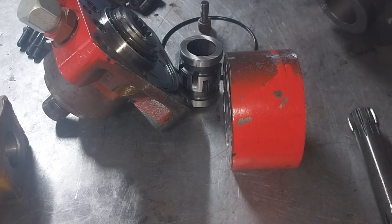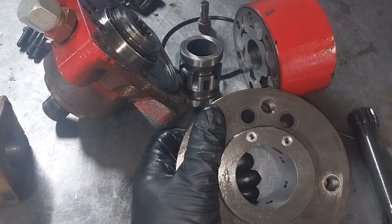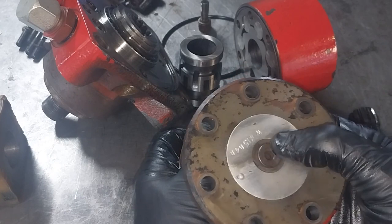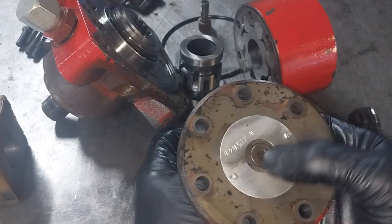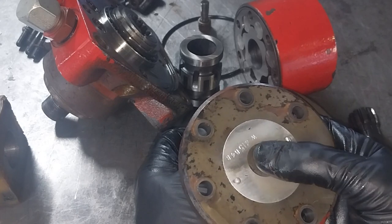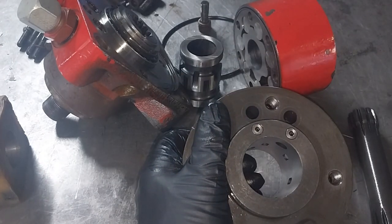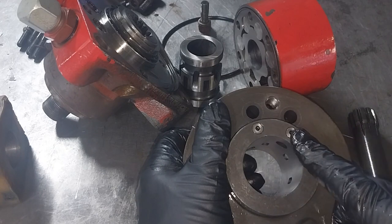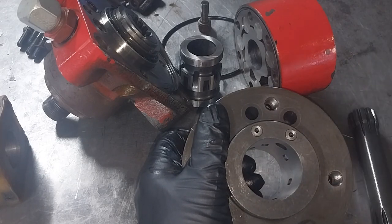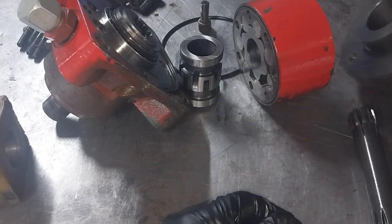Also internally on this valve block there are some check valves. These are important on motors if you're not using what's called a case drain. This is an additional port to return any oil leakage back to tank, but that's not always practical to run an additional line all the way back. Case drains are imperative at very high pressures, but without one you need these check valves — depending on rotation, any oil leakage is always bypassed back to the lower pressure side of the system and returns to tank through the supply valve.